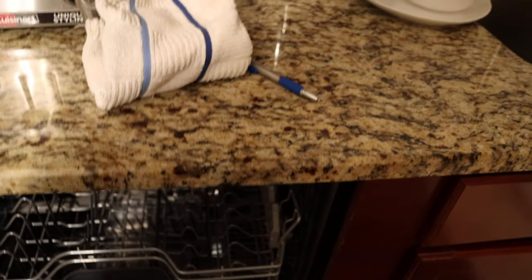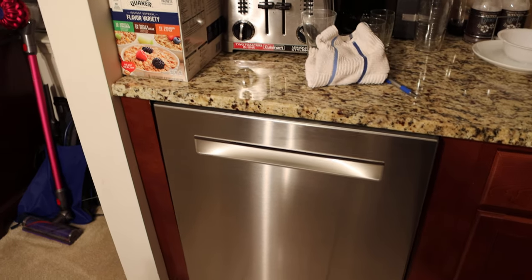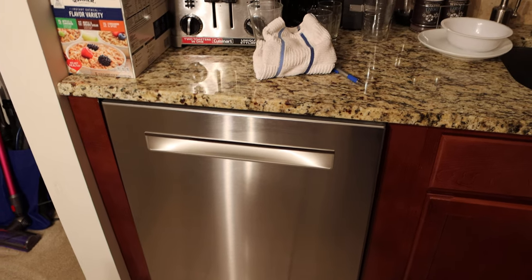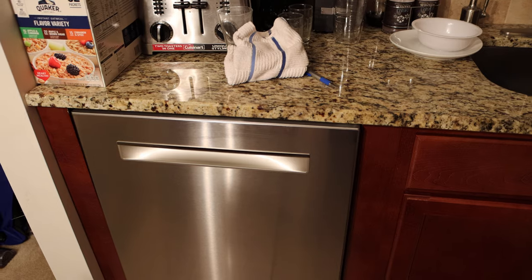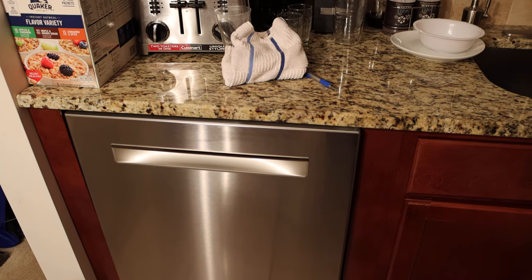One thing about this dishwasher we'll find out later is how quiet it is. When I close it, it just beeped at me because I still have the power on — it's telling me I never pressed the start button, but we're not going to do that just yet. A nice little dishwasher. We are looking at the SHP88PZ55N-01, and we'll be reviewing this a little bit later in the week and actually let you hear what it sounds like.